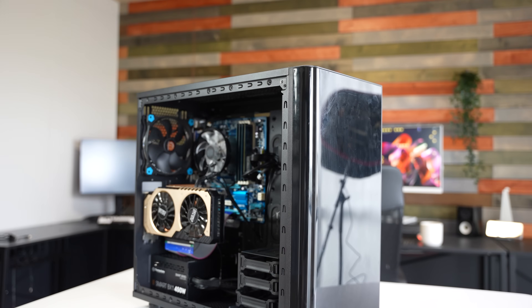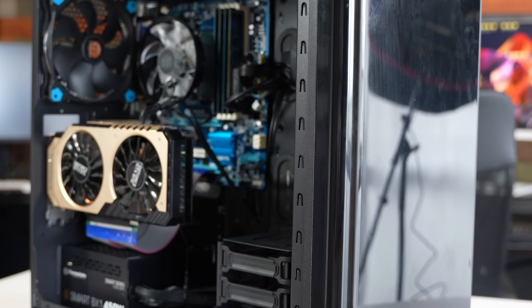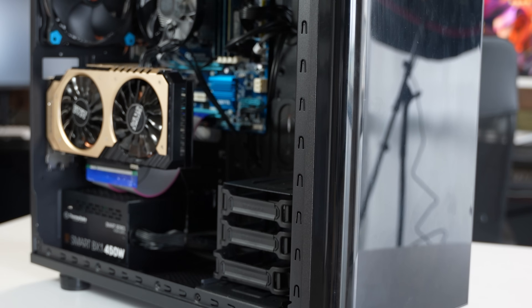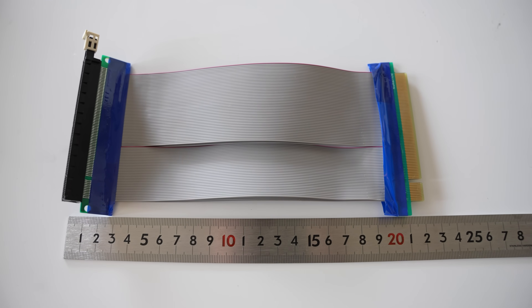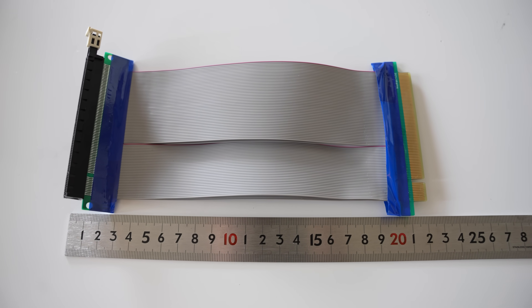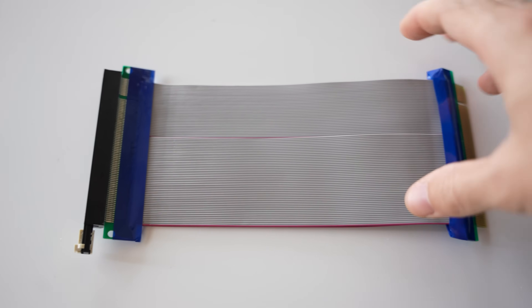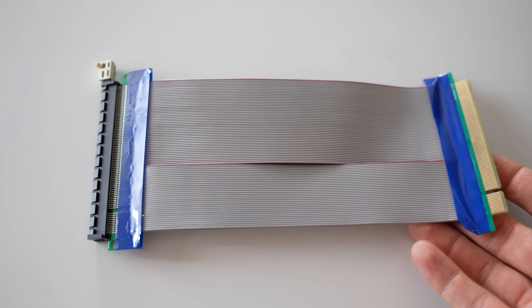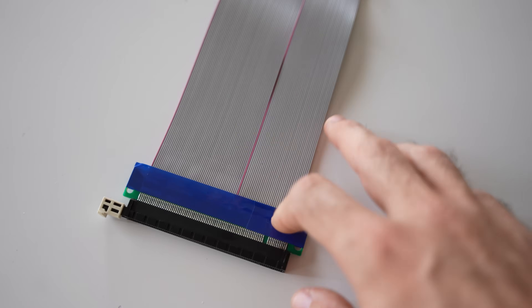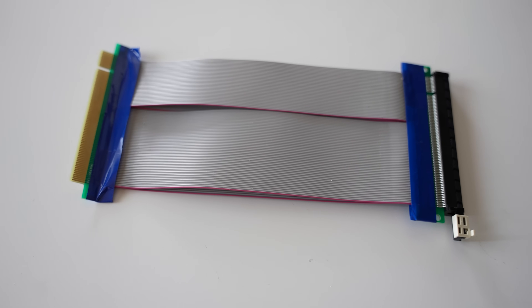Welcome back to Tech Yes City. We're going to be testing out this budget riser cable with the Ivy Bridge motherboard first, and we came into a problem — the cable itself is actually not that long. It's about 19 centimeters in total, and the ribbon itself is only about 16 centimeters. So if you're looking for a longer ribbon, definitely go with another choice. This actually limited us in how much room we could mount in the case, where I had to use the second motherboard slot, reducing speeds down to PCIe 2.0 x4 on this particular Gigabyte motherboard.